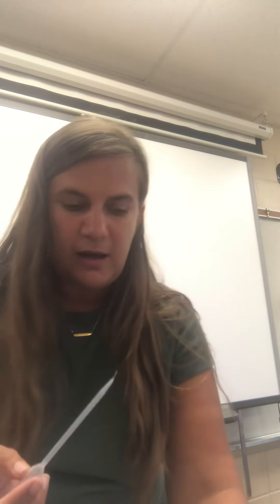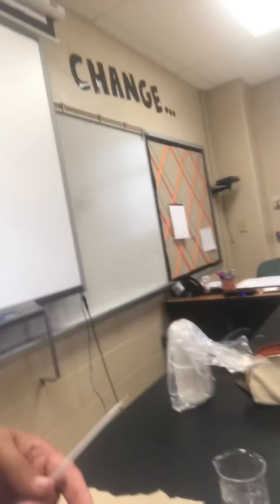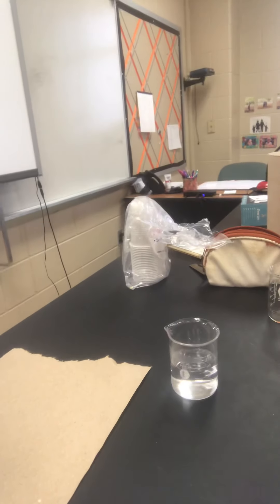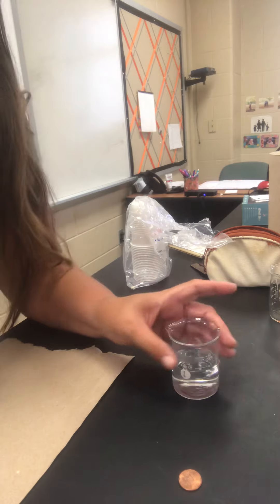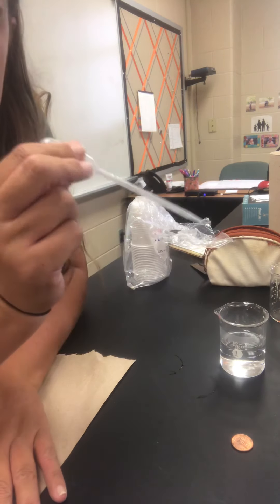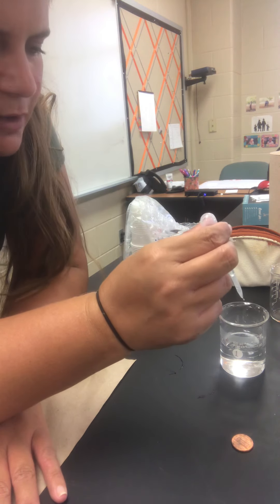I'm going to move the camera so hopefully you can see what I'm doing. Here is our beaker, here is my penny, and here's my pipette. You're going to squeeze the bulb of the pipette, put it down in the water, and release the bulb — that's going to fill your pipette with water.